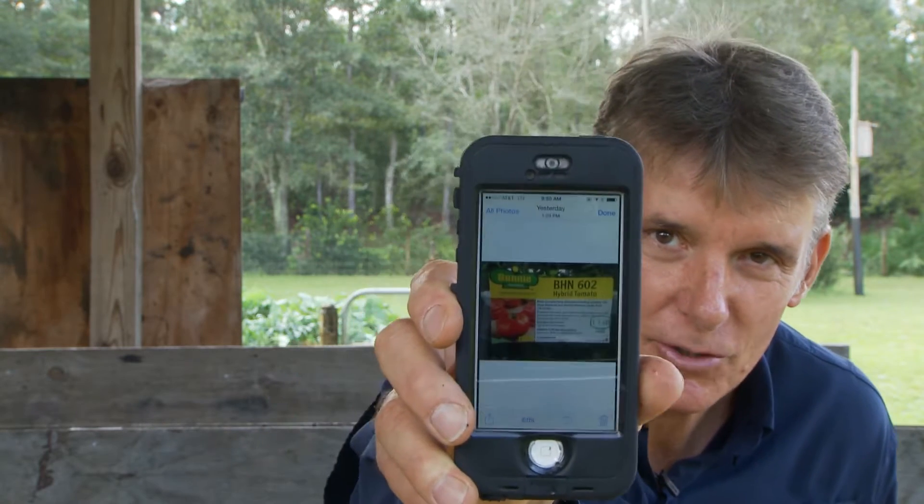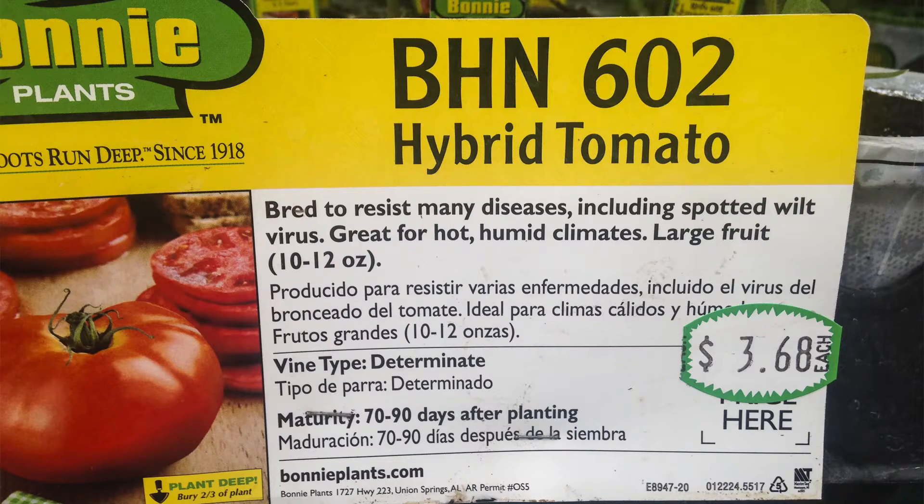So what I'm going to do now is separate these out and put them in these cups here. The reason I bought these was because they're a wilt-resistant plant. I did a video on the wilt virus, and this is the variety — I took a screen grab with my phone. It's a BHN602, it's a hybrid tomato, and it's supposed to be wilt resistant.